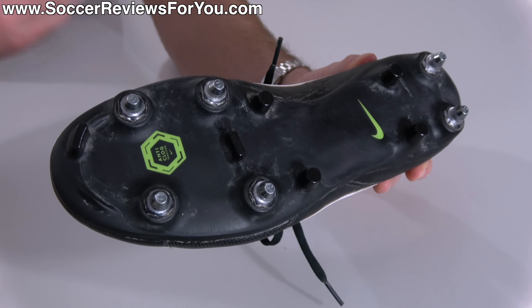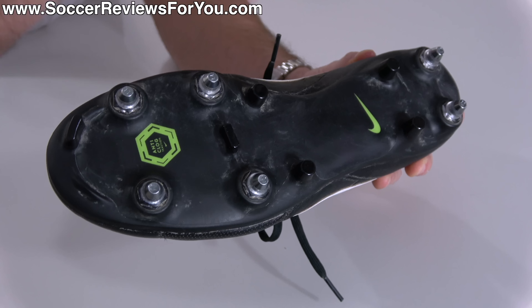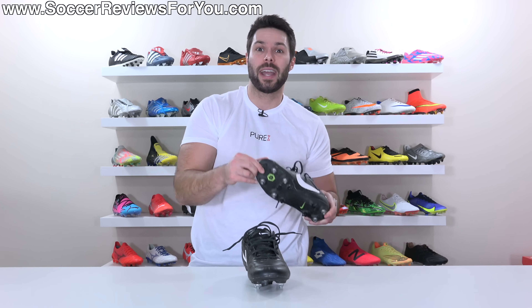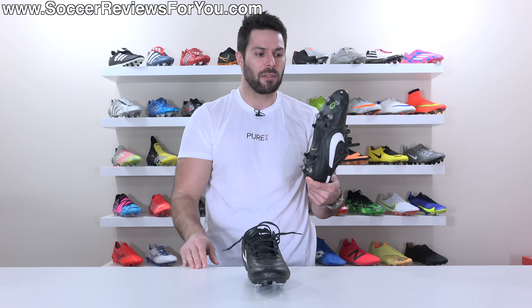it basically acts as a barrier between the bottom of your foot and mud, not allowing it to stick to the bottom of your boots, which means you're going to be carrying around less weight on the bottom of your feet where mud will normally stick to the bottom of a sole plate.